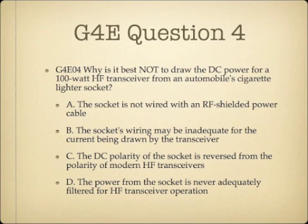Question 4. Why is it best not to draw DC power for a 100-watt HF transceiver from an automobile cigarette lighter socket? A. The socket is not wired with an RF shielded power cable. B. The socket's wiring may be inadequate for the current being drawn by the transceiver. C. The DC polarity of the socket is reversed from the polarity of modern HF transceivers. Or D. The power from the socket is never adequately filtered for HF transceiver operation.